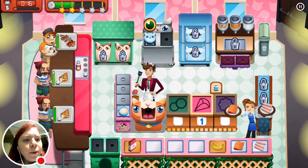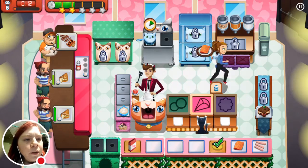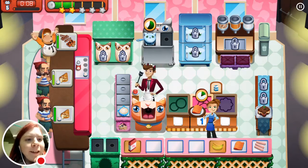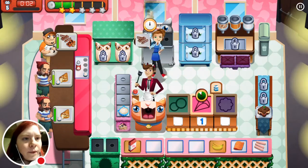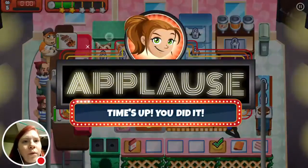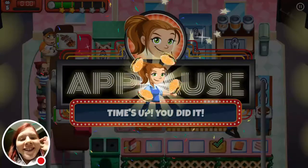I didn't even pay attention to what was going on up there. Need more bananas. Sorry, my nose itches a little bit during filming. Darn, I didn't do it fast enough. But anyway, that's what I get for talking, I guess.